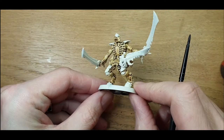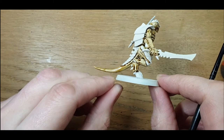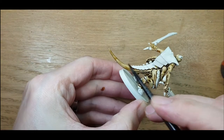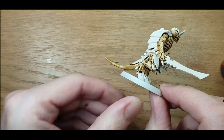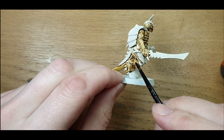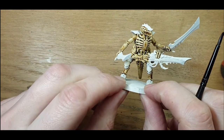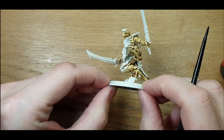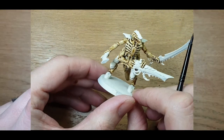There we go — that's the first coat on. It doesn't need to be perfect. You may notice I stuffed the tail up somewhere halfway down, but since this is going to get highlighted a couple of times anyway, that's going to get covered up quite rapidly. I mainly use contrasts for base coat and shading. So I'm going to put this guy to one side, let him dry off, and we'll come back in a moment for the second colour.